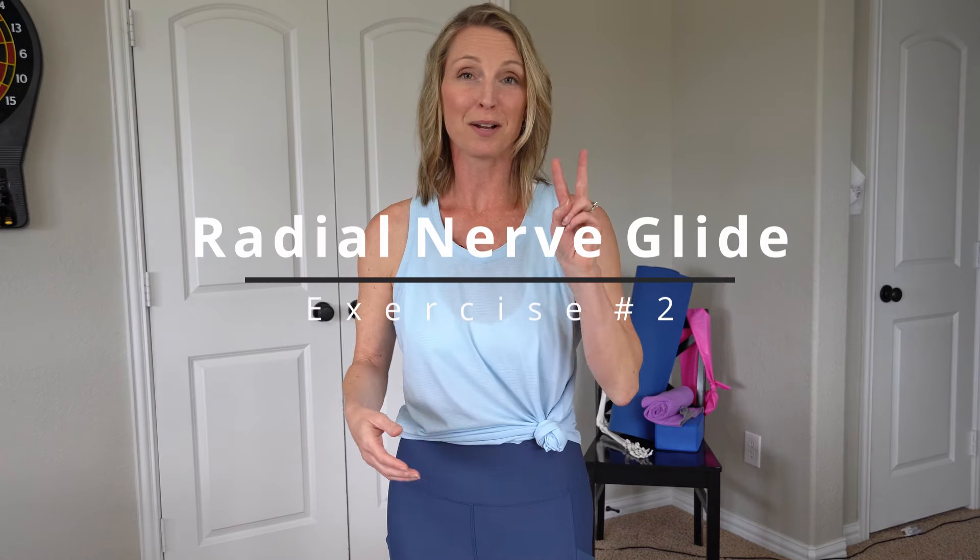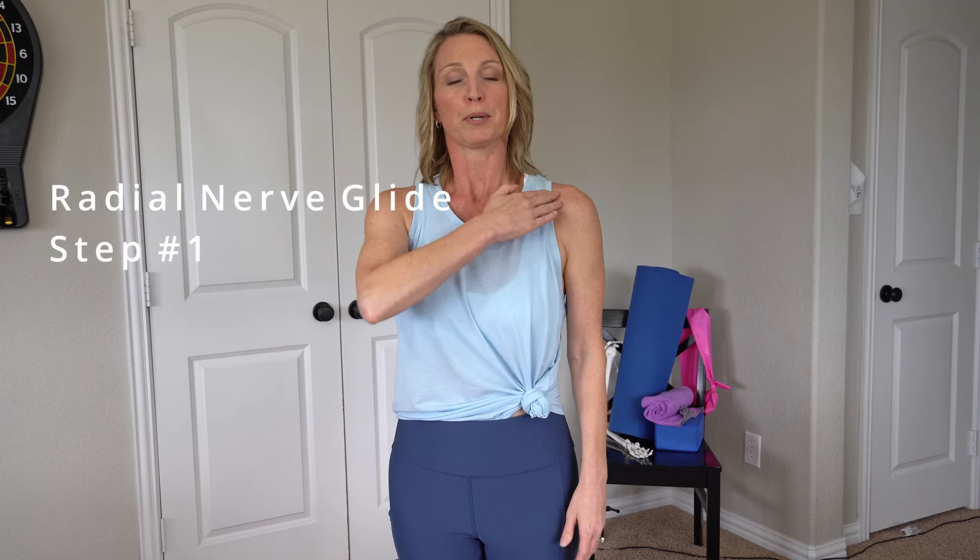Okay, exercise number two. This one is going to be in a couple of different phases, and again you want to progress slowly. You don't want to have any pain or symptoms with any of these exercises. For the first part of exercise number two, you're going to bring the shoulder up and then drop the shoulder down — that's shoulder depression. Shoulder depression is the first part of that exercise.